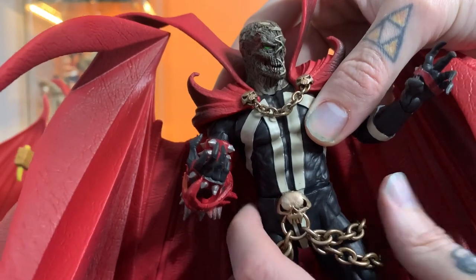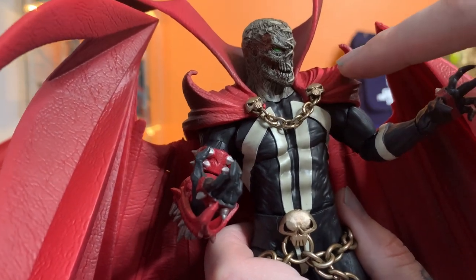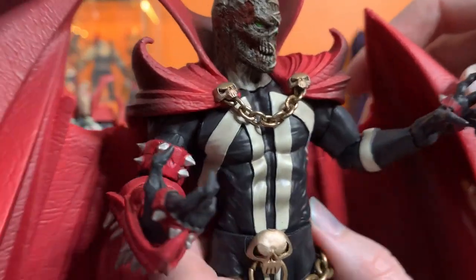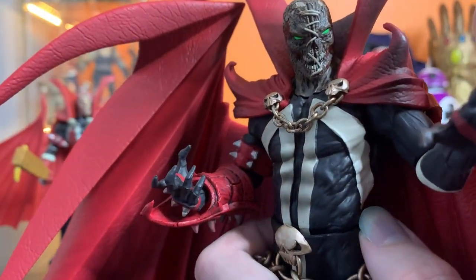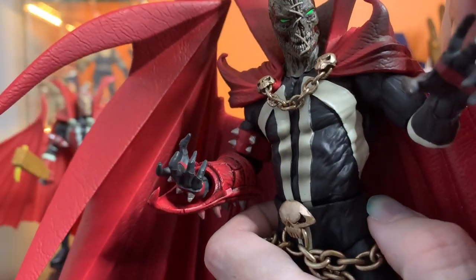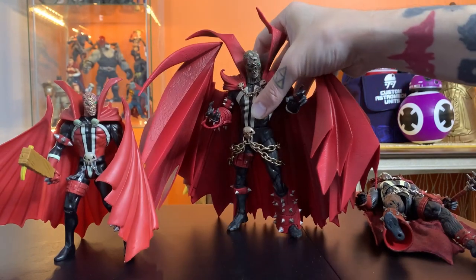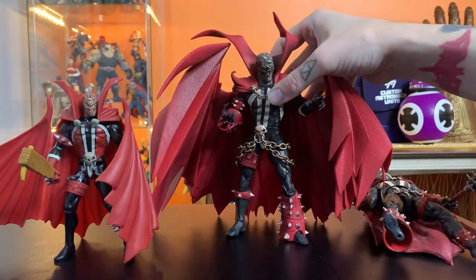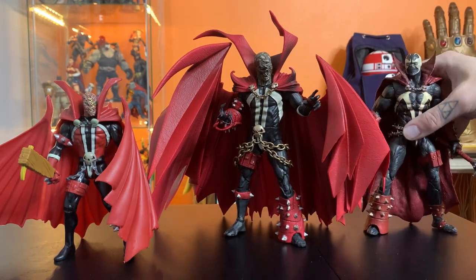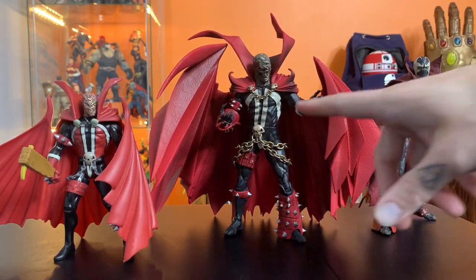A lot of people were calling him 'Scoliosis Spawn' because one shoulder is a little higher. But when you look at him from the side or put him in a three-quarter angle, you can't even tell. Are we really mad that he's got a little bit of body language when he's just standing there — which is what he's going to be doing anyway because he has this huge cape? I understand the desire to be hyperbolic to communicate a concern, but that's just phony baloney.